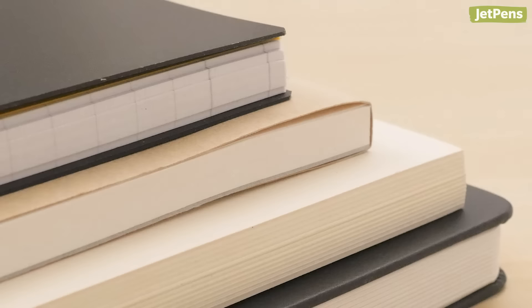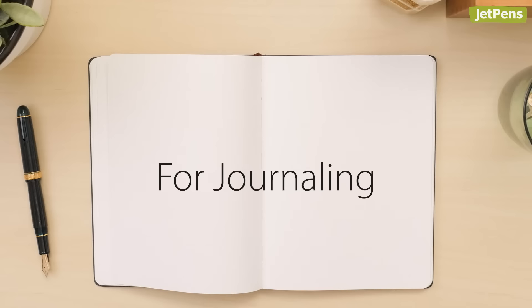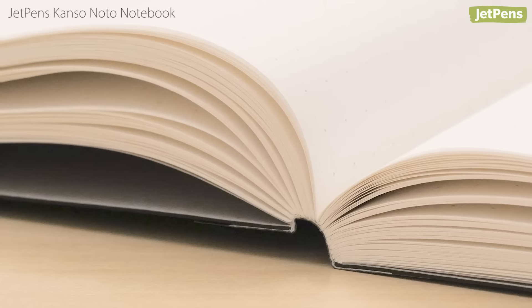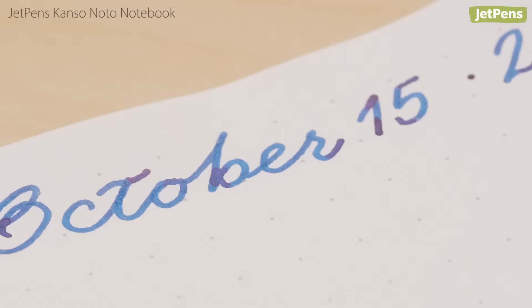With all of this in mind, let's take a look at some of our top fountain pen paper recommendations. A journal with plenty of pages feels like a keepsake, and you won't run out of paper in the middle of a sentence. We might be a little bit biased, but we have great reasons for mentioning the JetPens Kanso No To. It includes 320 pages of Tomoe River paper, renowned as one of the best papers for fountain pens.